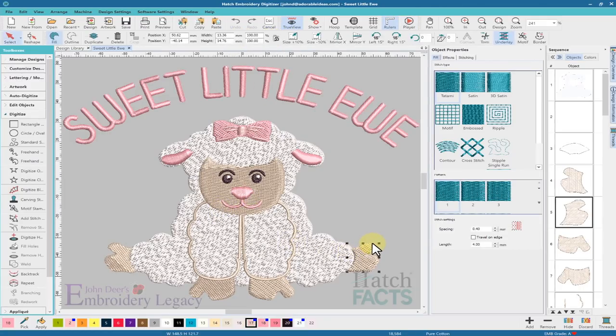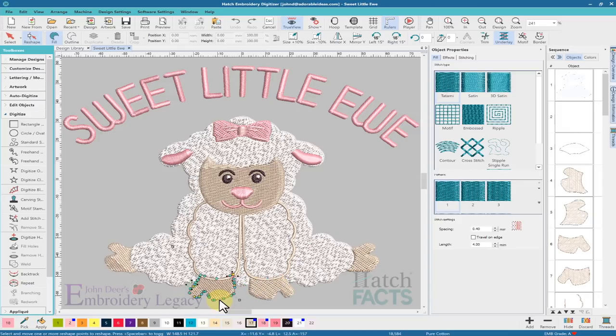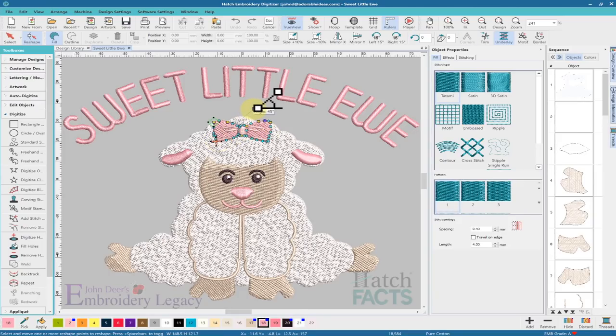Looking quickly at the stitch angles by hitting the H key: this one is at 45 degrees, this one is at 45 degrees, and this one is at 45 degrees. These are opposing at 135 and 135. I'm going to change the angle of this big fill from 45 to 60 degrees. I'll probably have the two whites go at the same stitch angle, and then adjust the pink to go a different direction.